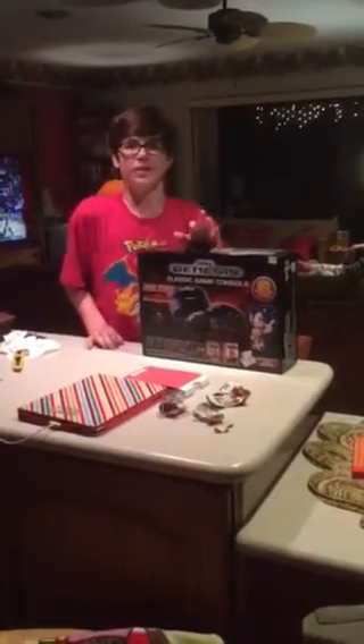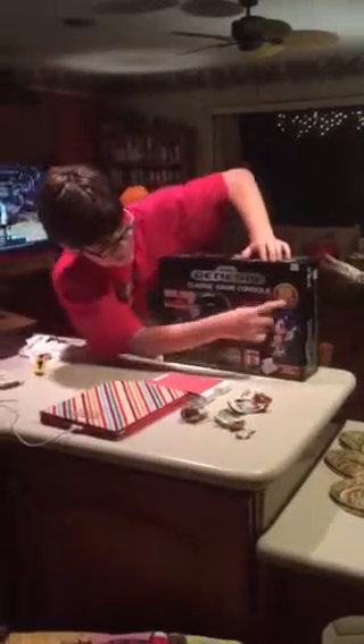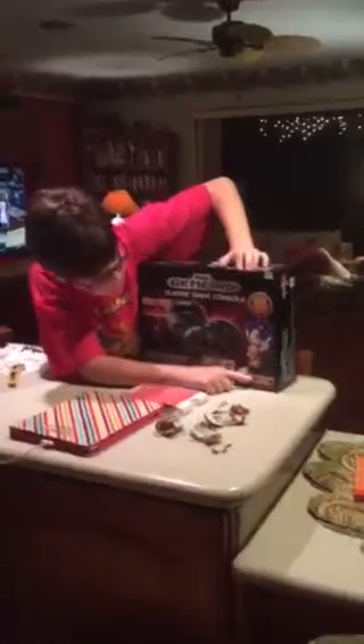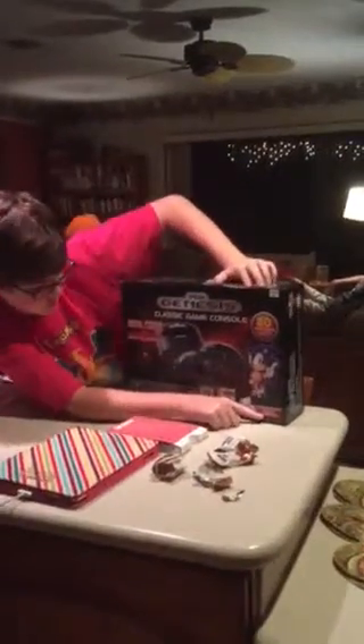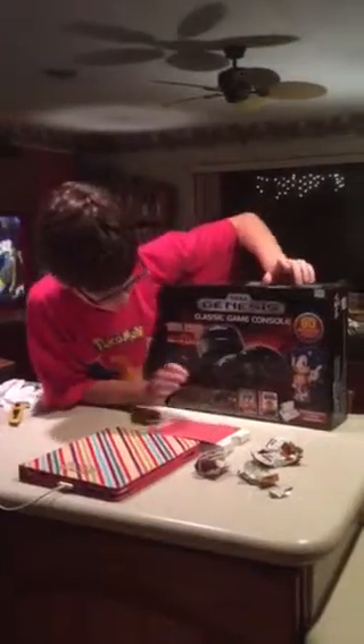Today we will be taking a look at the AtGames Sega Genesis console. If we take a look at the front, you can see that it has 80 built-in games. It is compatible with Genesis cartridges, but it lets you know that some cartridges won't work with it.